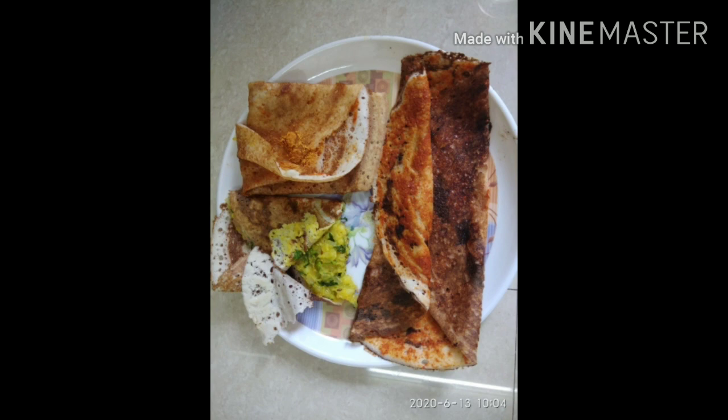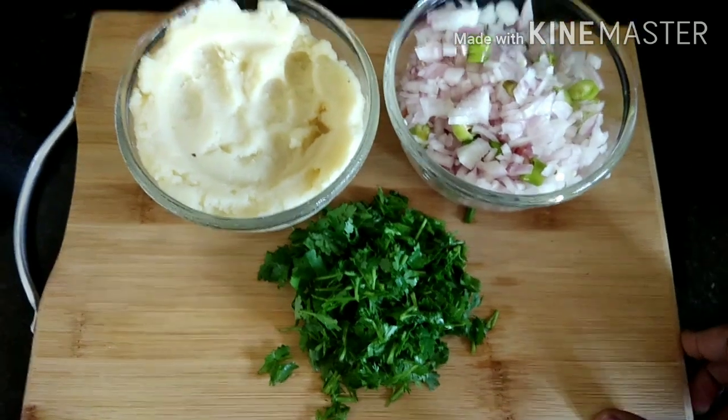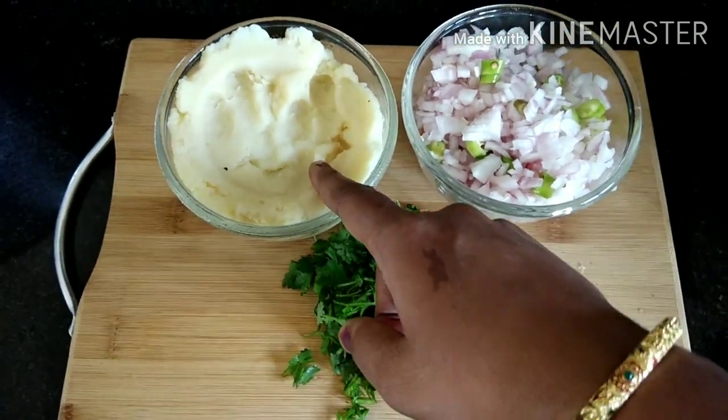Hello! Hi everyone! Welcome back to my channel! How are you doing? I am going to make 4 types of doughs in different ways.